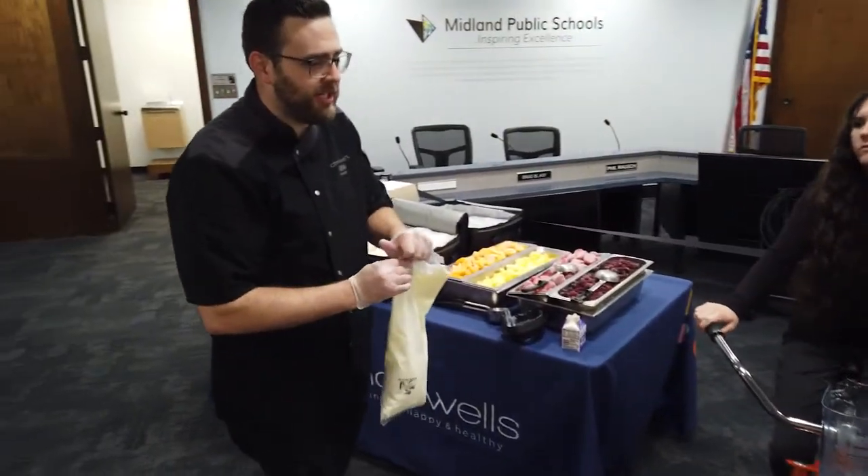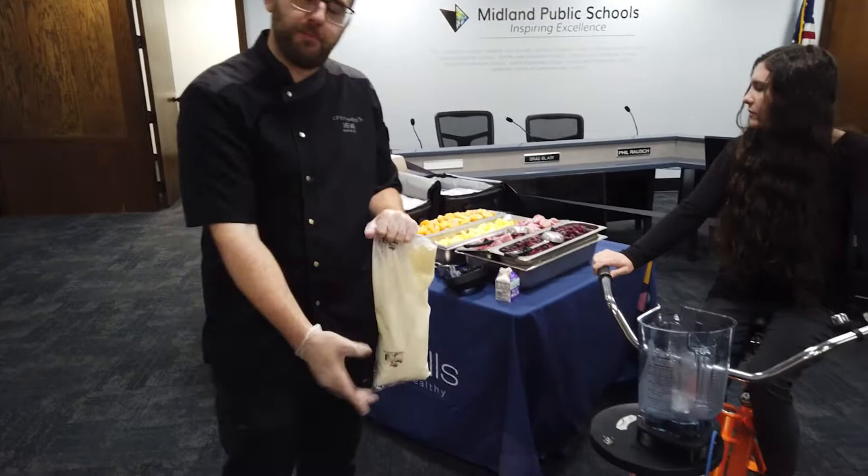All right, Chef Jake, what are we doing here today? We are making smoothies with our leg-powered smoothie bike.